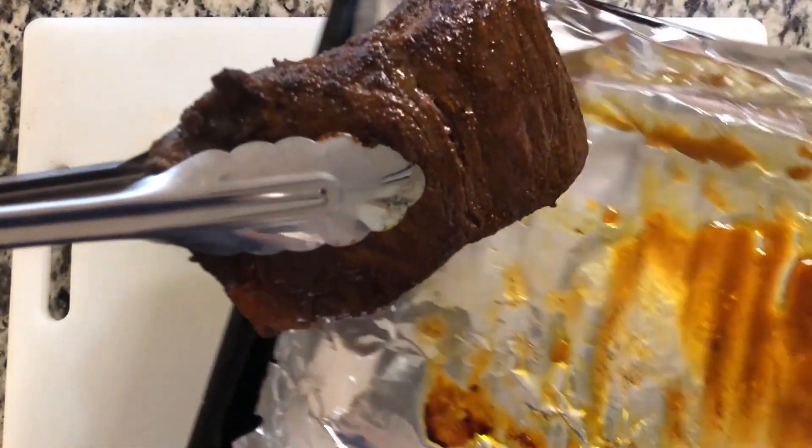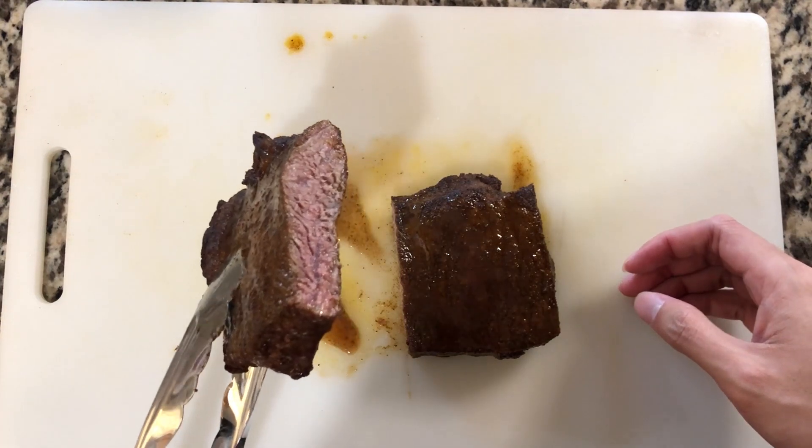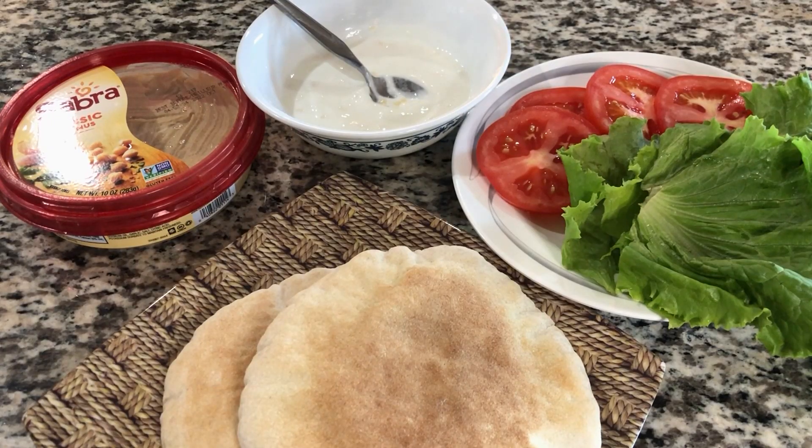Back over to the meat — remove from the oven and let it rest for an additional 5 minutes. Then cut the meat in half; it should be about medium. Now we can work on assembling the pita.